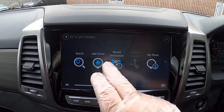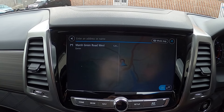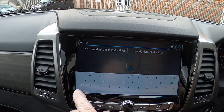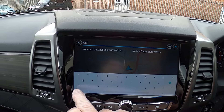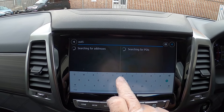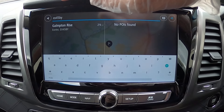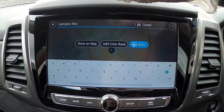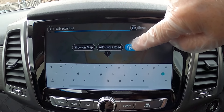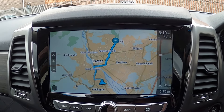To set directions, press the menu button in the bottom corner — that will bring up a little sub-menu. Press search, put in an address. We'll put in an address there — that's where I used to live, so it gives us the address. We click on it and it says 'do you want to drive there?' — so you press drive and it works out the route for us.